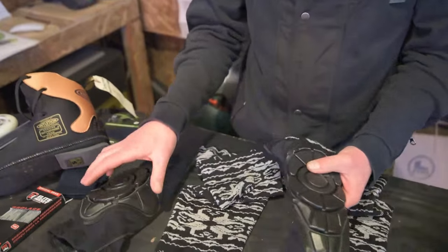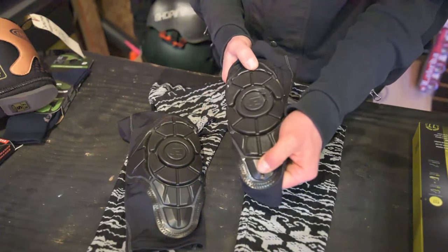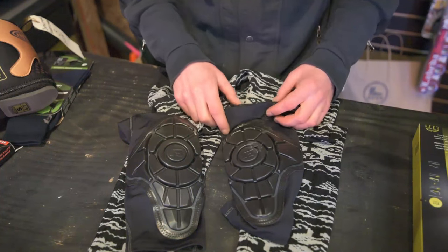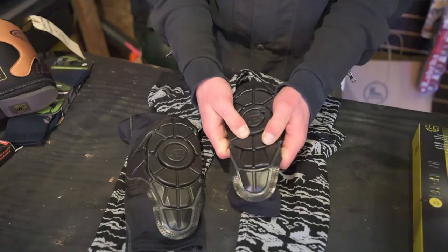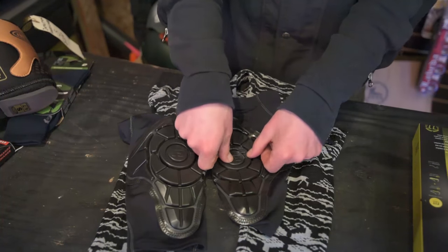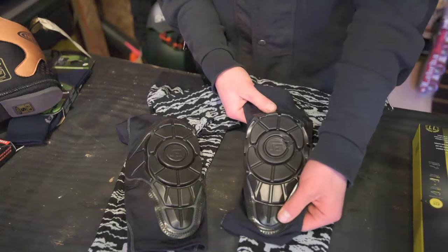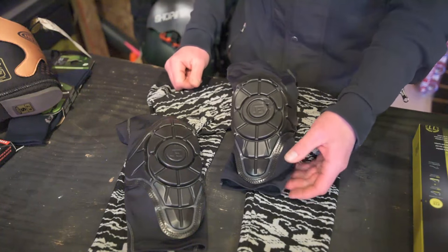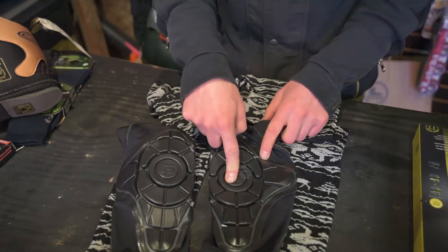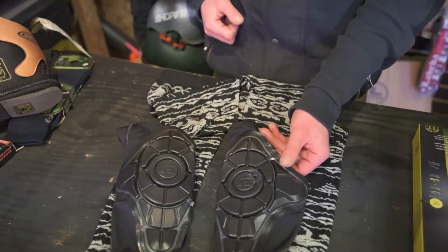Moving up now — knee pads. Falling in love with these G-Form knee pads. Sometimes wearing pads is a pain because they're not comfortable and they inhibit your movement, but a pair of G-Forms absolutely does not inhibit your movement — you hardly know you have them on. The foam is really soft, and once you've had them on for a few minutes your body temperature will warm up the foam and it gets even more pliable. Upon impact, it hardens up and provides impact protection. Generally for skating around I have it on my knee, but if I'm doing tricks or grinding especially, I'll slide it down so it's covering my shin — because nothing hurts worse than banging right on that shin bone. I use it for both purposes.